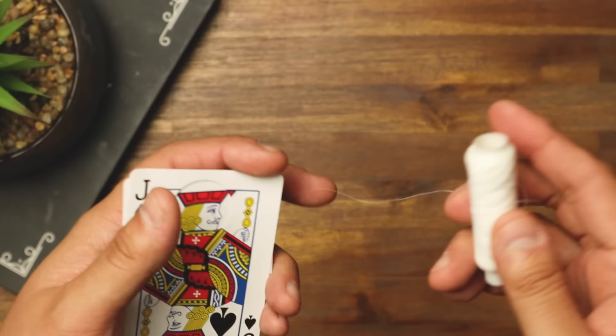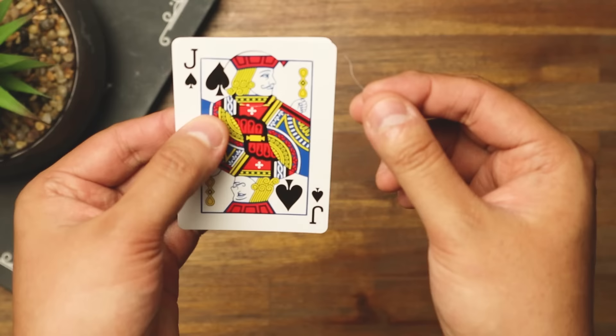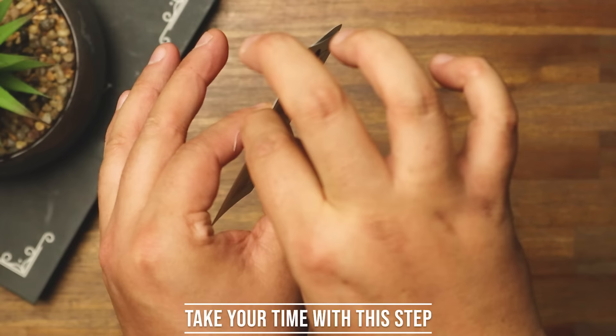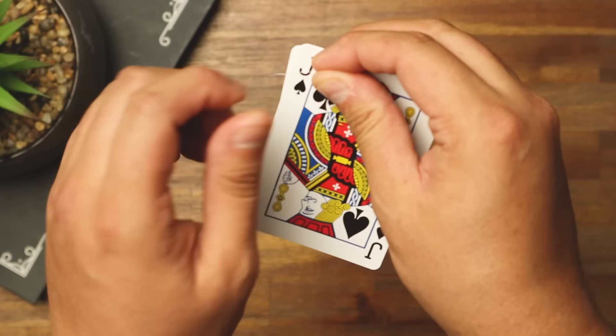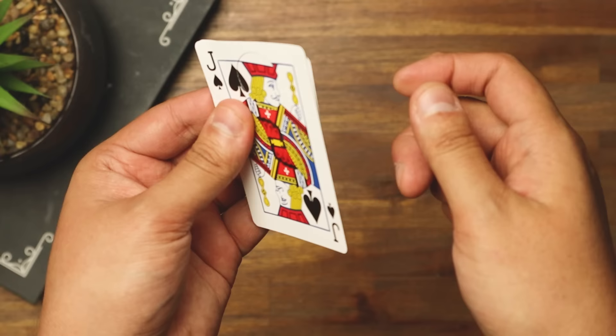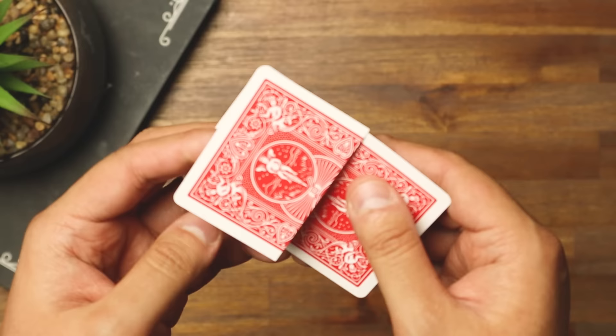Once you've punched holes through both cards at the four corners, take some elastic thread. The hole punch and elastic thread can be purchased from your local office supply store, or check eBay — I'll leave links in the description. Thread that piece through those two holes, go around, down through the other holes, back out the front, and tie it up. Then do the exact same on the other side.